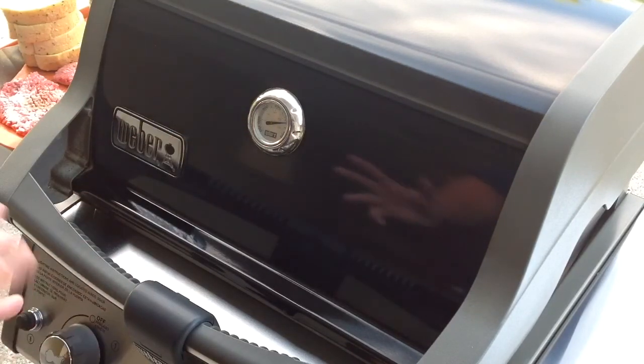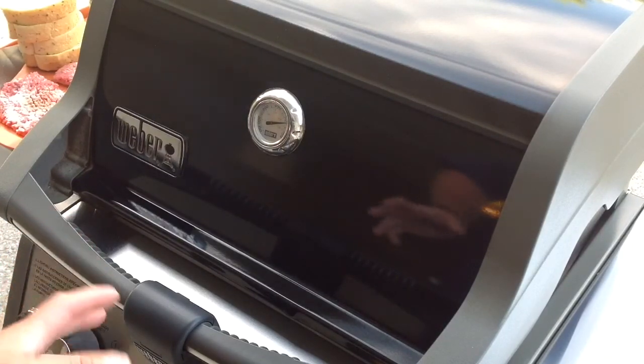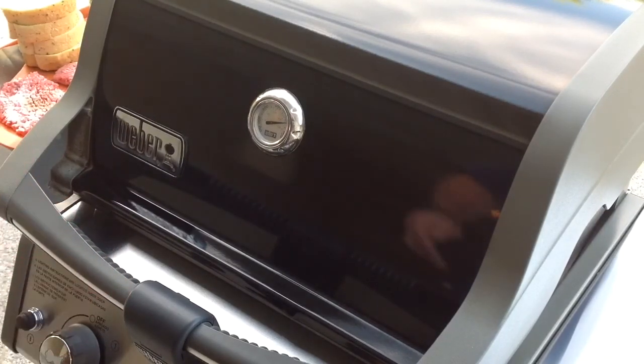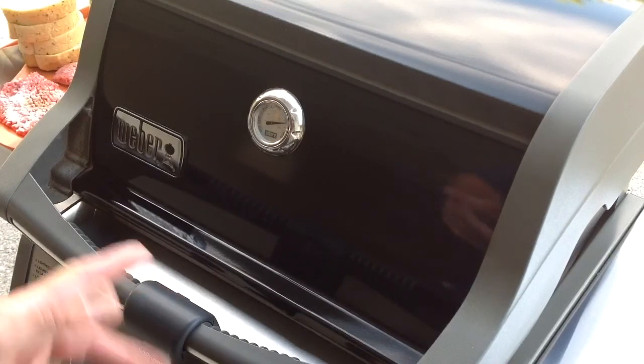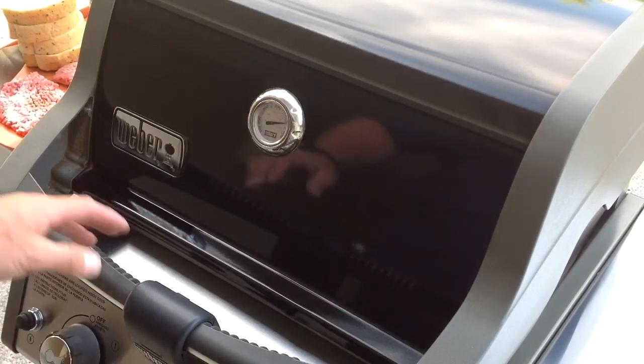I've got some cube steak, and real simple. You know, you come home after work, you want to do something maybe like burgers, maybe a little bit different than burgers. How about some cube steak? We all see it at the grocery store. What about some cube steak? So let's put some cube steak on there.